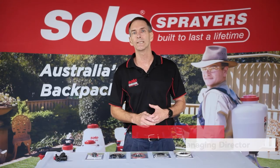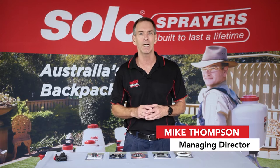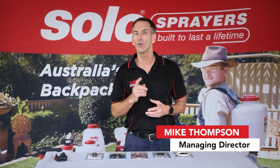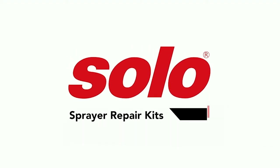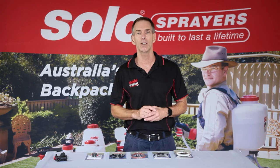Solo sprayers is the number one sprayer on the market because they have a full range of spare parts and accessories to ensure that your sprayer lasts a lifetime. To make it easy, we have a repair kit for every Solo model.